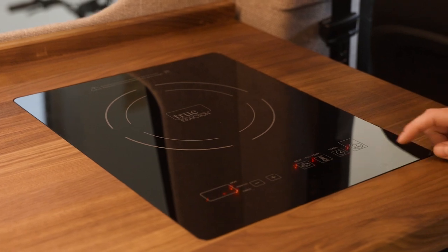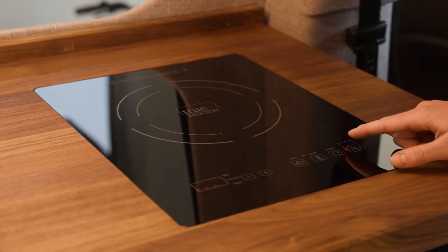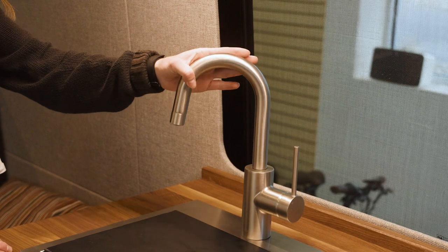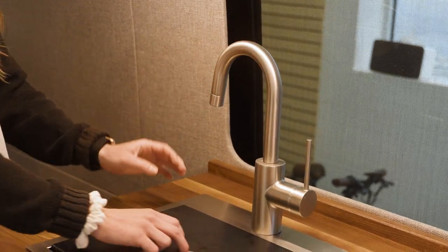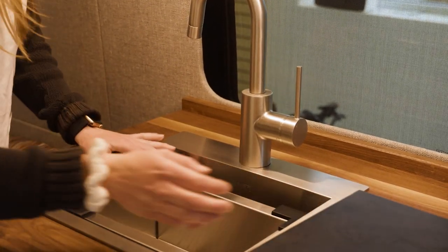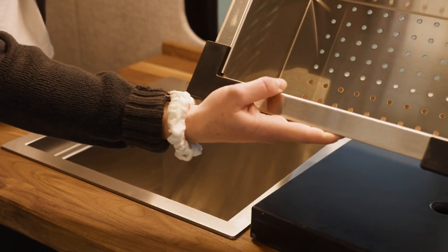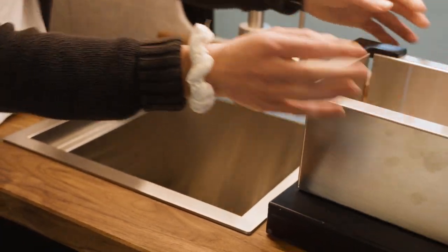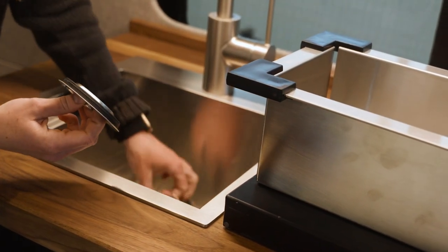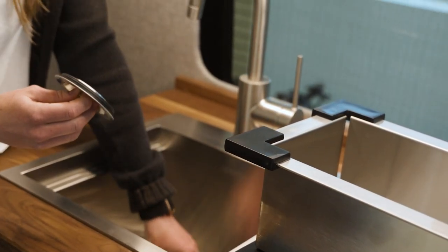Moving to our galley, we are going to have our single true induction cooktop. This is run off of our lithium battery system with the inverter turned on. Moving to the sink area, we have our Ruvati stainless steel 9-inch deep sink. You're also going to get some sort of sink filler with that so that you can extend your full counter space. What I love about the Ruvati sinks is that it comes with a bunch of different catchment systems. Any van lifer knows that these are essential to keep all of that gunk out of your gray water tank and everything smelling super clean.